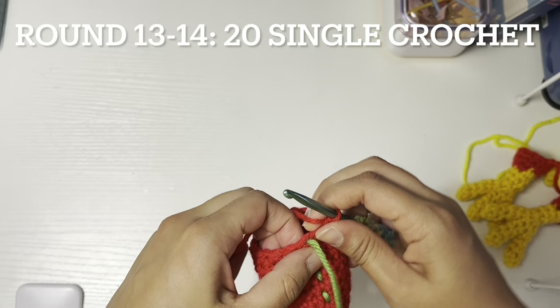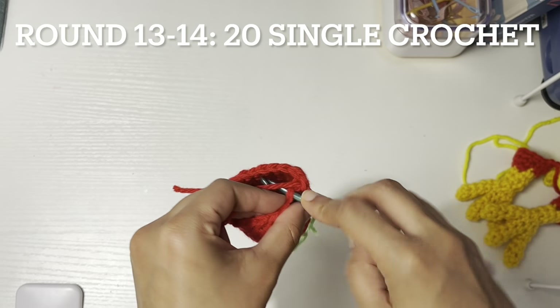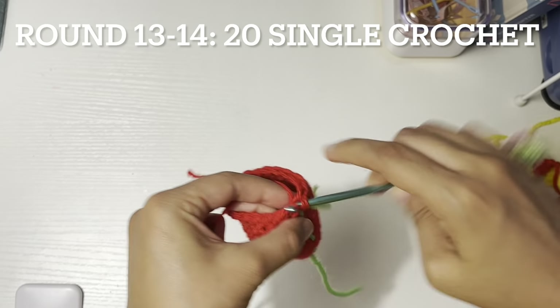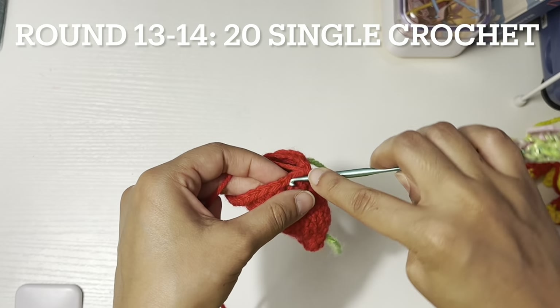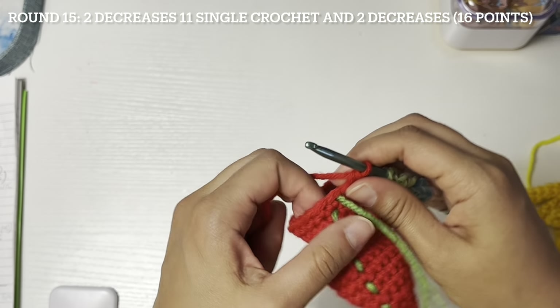Rounds thirteen to fourteen: twenty single crochet. Round fifteen: two decreases.